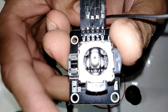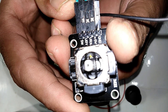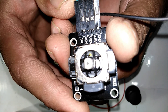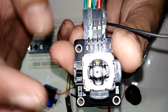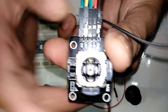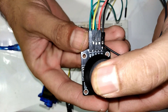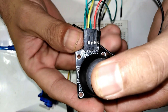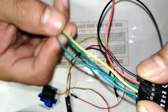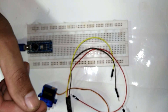Now you can see there is a ground wire, positive 5 volt, the x-axis, the y-axis, and a switch which is the button on top. When you place the cap on top and click it you can hear the sound. I have already hooked up the wires with it.